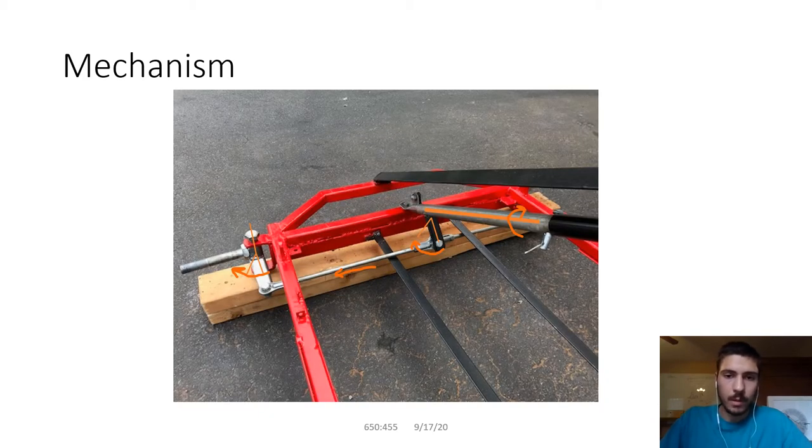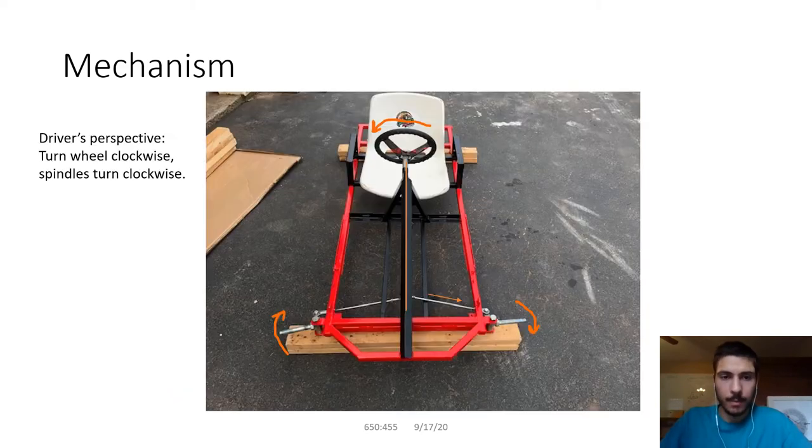As I explained before, you turn that steering column with the steering wheel, which turns that pitman arm, pushes the tie rod, and then kicks out that spindle. From the driver's perspective, this is important: when you turn the steering wheel clockwise, the spindles also need to turn clockwise.